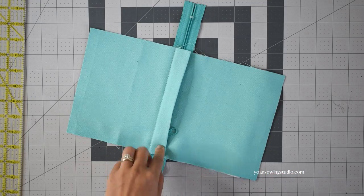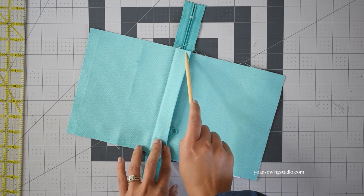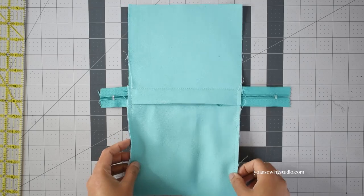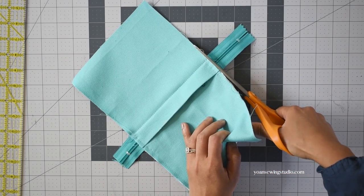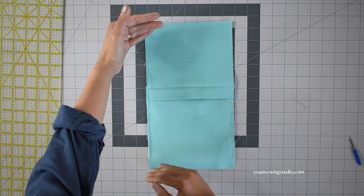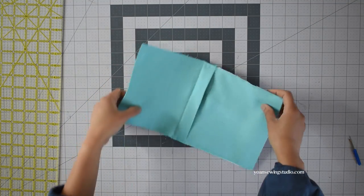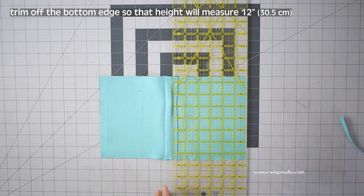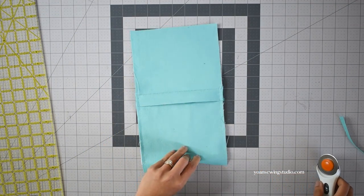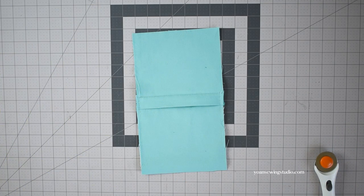Next, secure the pocket by stitching along the side edges starting from the pocket flap down to the bottom with about a quarter of an inch seam allowance. Now trim off the excess zipper — you want this panel to measure 12 inches tall. There should be a little bit of excess fabric, so trim off the bottom edge so the height of this panel will be 12 inches tall. We're going to call this panel the middle front panel.